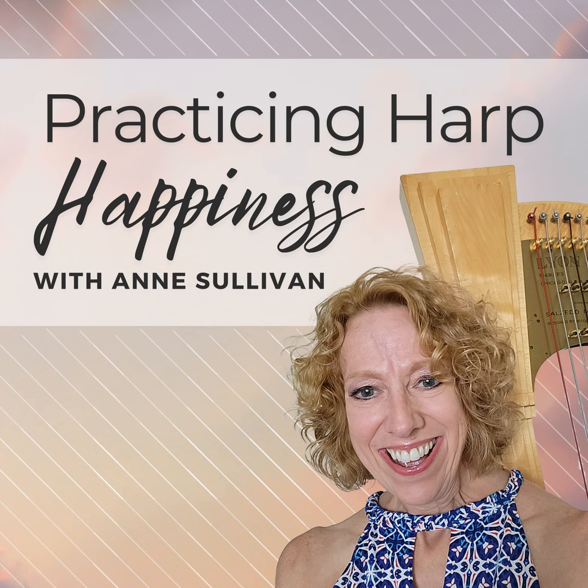In the Salzedo method, which is how I was trained, having your thumb up is one of the most important facets of technique. Salzedo in his writings describes the thumb as needing to be supple, and focuses on the idea that your thumb needs to close over to the middle knuckle of your second finger — the thumb moves down to the fingers, not the fingers moving up to the thumb.